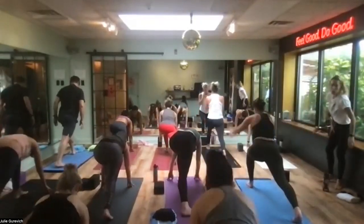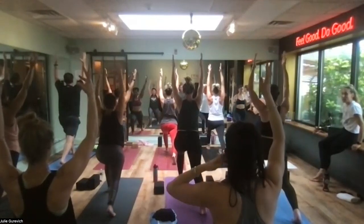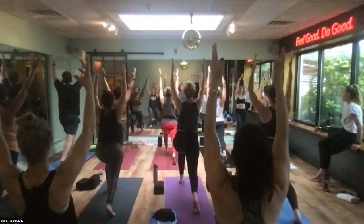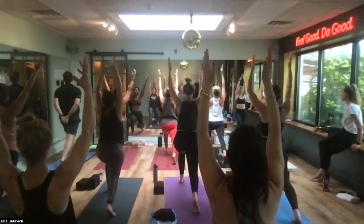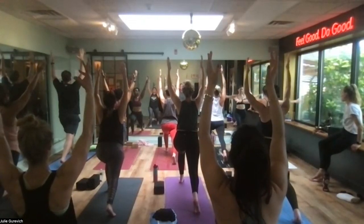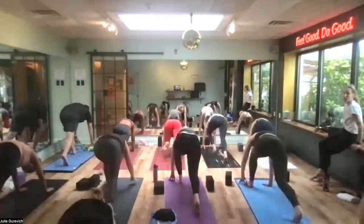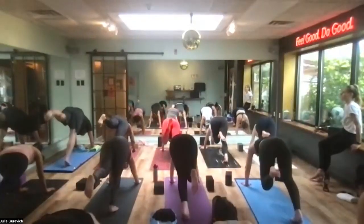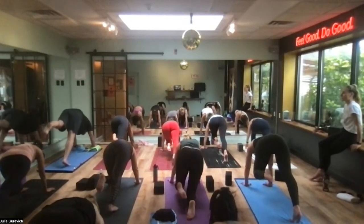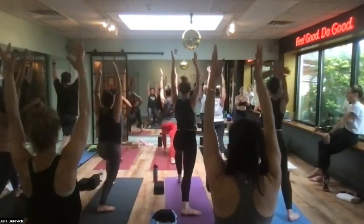Anchor your feet, rise into crescent lunge. Hip points are forward — if you notice your hips dumping down, soften your back knee a little. Side ribs long, look up towards the sky without dropping your neck back. Challenge yourself but find a moment of calm — it's possible, you just have to relax into it. Hands to frame your front foot, carefully feed your left leg up and back into three-legged down dog. Come forward again, hug your left knee back in tight — arms are straight up and down. Step the left foot forward and through, turn your back foot on a sharp angle, grip your left hip in, anchor and rise into warrior one.